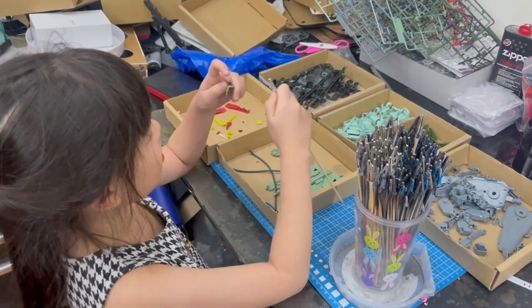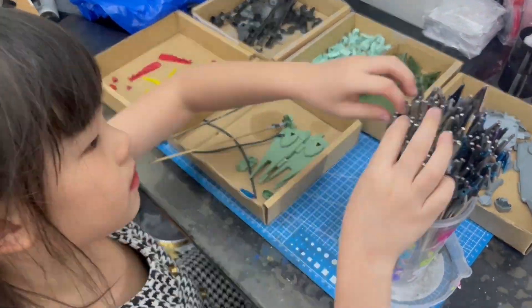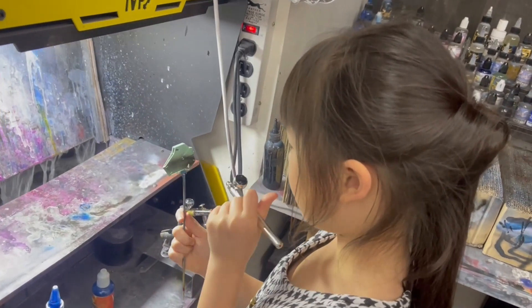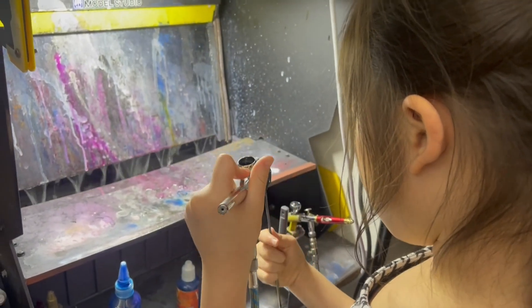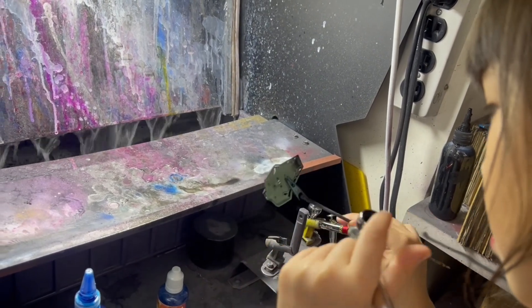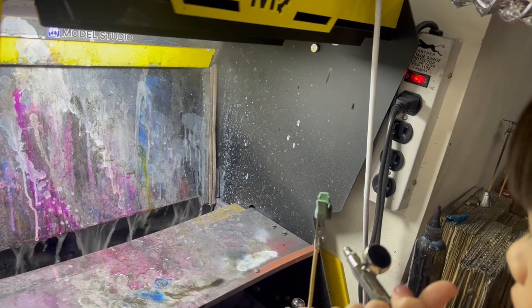Now we are going to put all these in space. Now we are going to paint our pieces. Now we have to look cool.